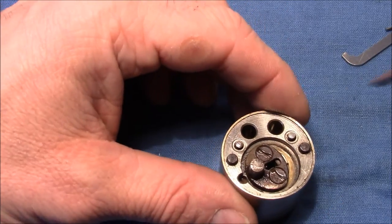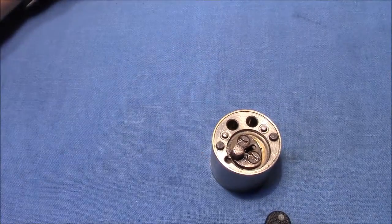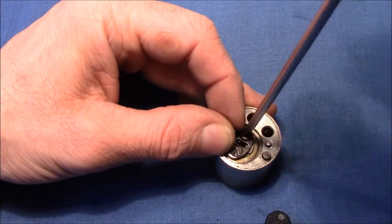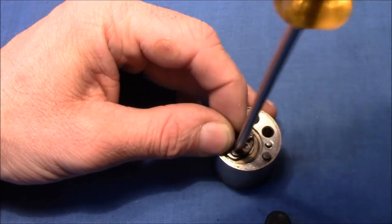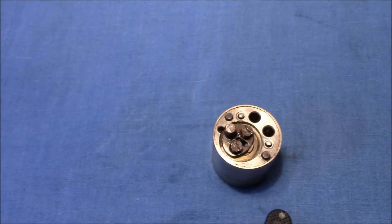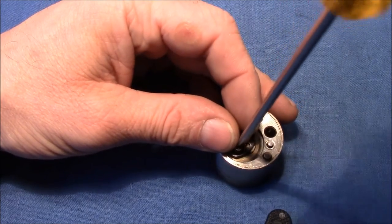Now I can quickly disassemble it. I had a pretty hard time getting the screws loose when I first disassembled this lock, because they were rusted together with the plate.